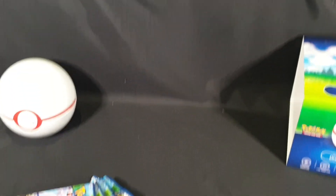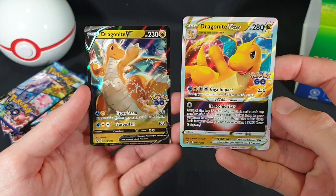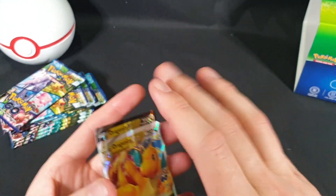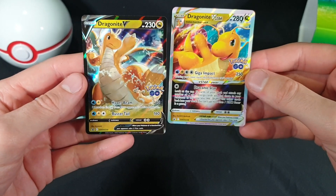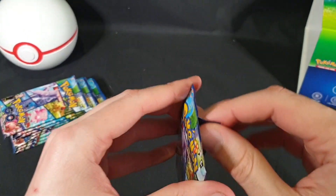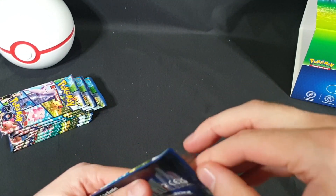Let's adjust the camera and go ahead and start opening the booster packs. Just one more look at the promo cards — it looked like they were different sizes, but that was just the weird way that I was holding them for the camera. Let's get started on the booster packs. Wish me luck — there's a fair few cards I still need to get for my collection. Hopefully we can get some of them today.